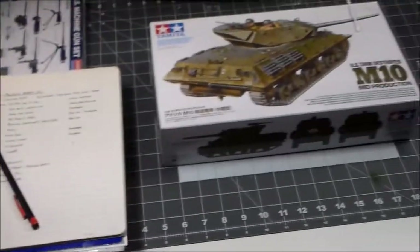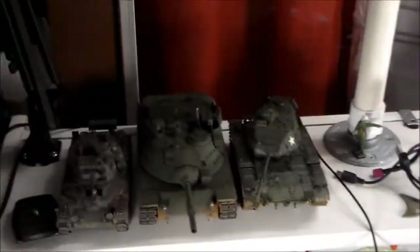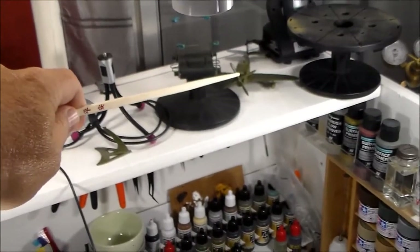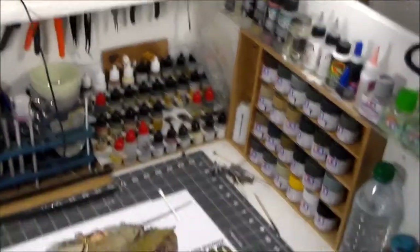Here is the actual work surface itself. You guys have seen that before with the project that's coming up here pretty soon. A few more models. There's my paint mule right there - my P-47. It's an old Lindbergh kit. So that's where all the stuff happens.